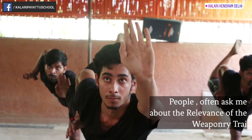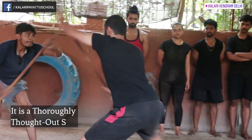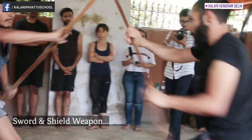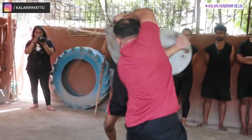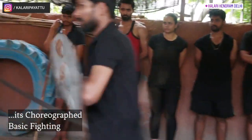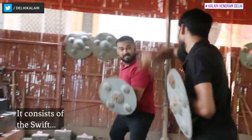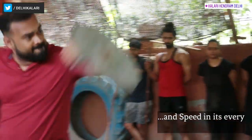People often ask about the relevance of weaponry training in this art. It is a thoroughly thought-out system that is applicable even in today's modern times. For example, the sword and shield weapon forms part of the third stage of Kalaripayattu. In sharp weapons, known as Angathari, its choreographed basic fighting routine is actually taken from the fight between an elephant and a tiger. It consists of the swift use of sharpness, ruthlessness, and speed in its every move and attack.